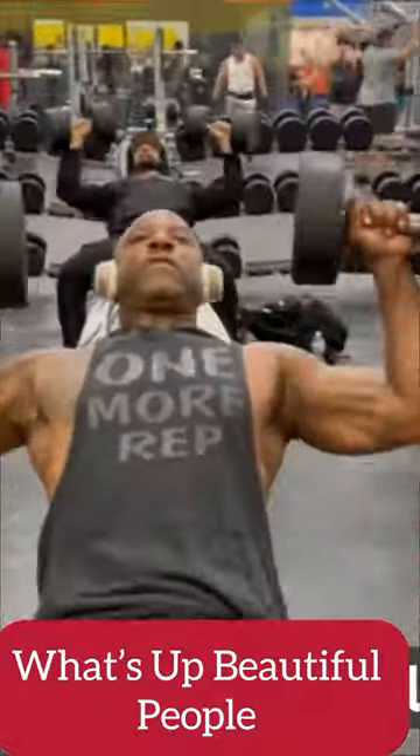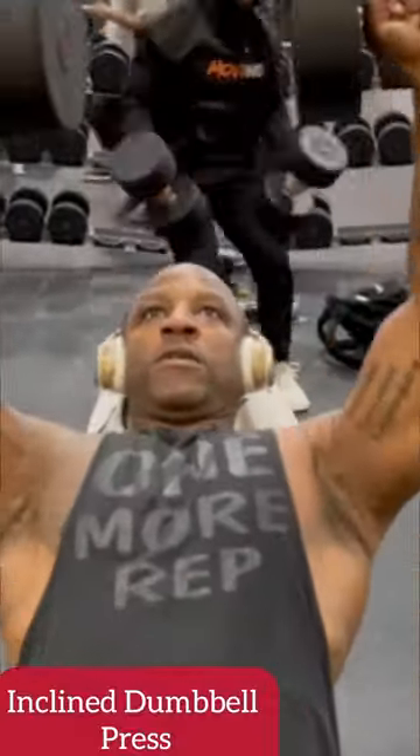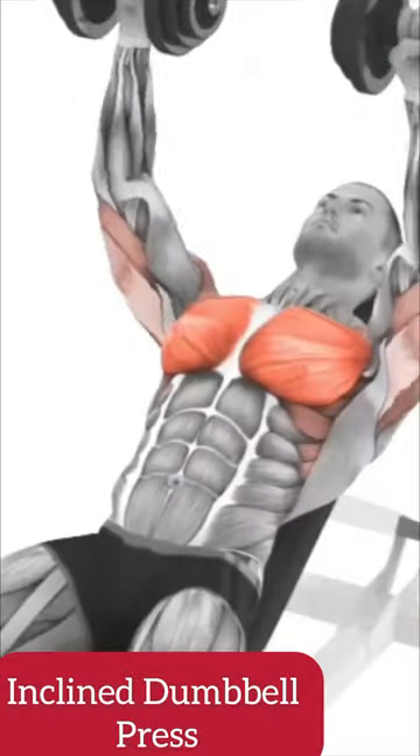Here are my top three exercises for a bigger upper chest. Exercise number one: incline dumbbell press. Squeeze at the top to make sure you're engaging those pectoral muscles.